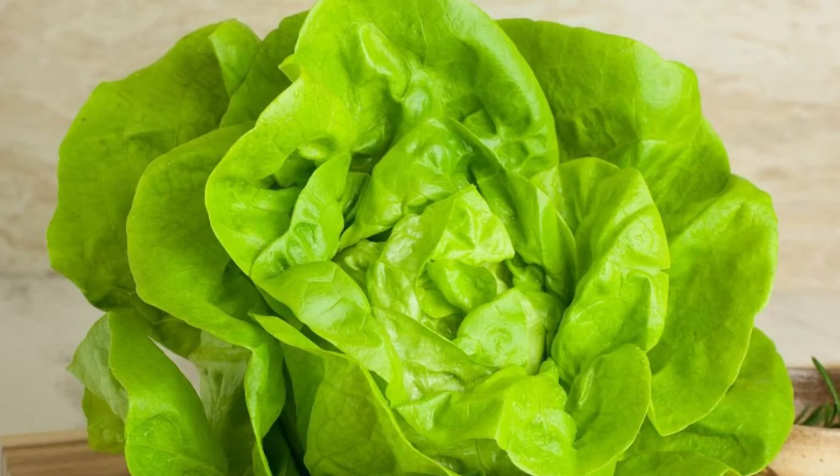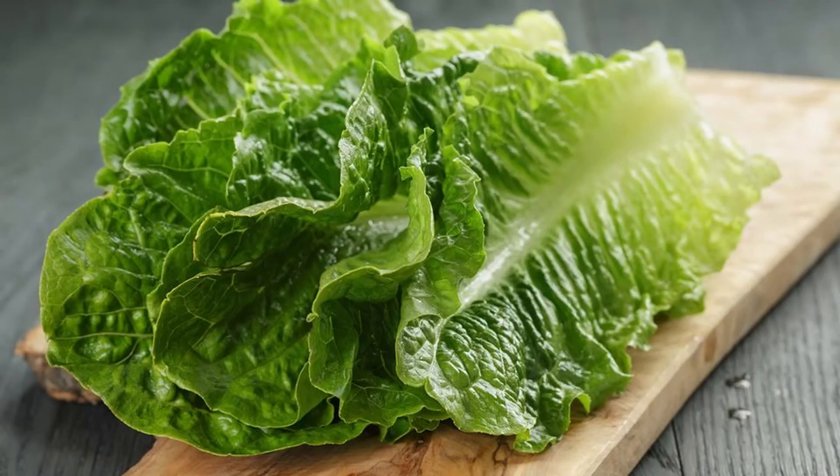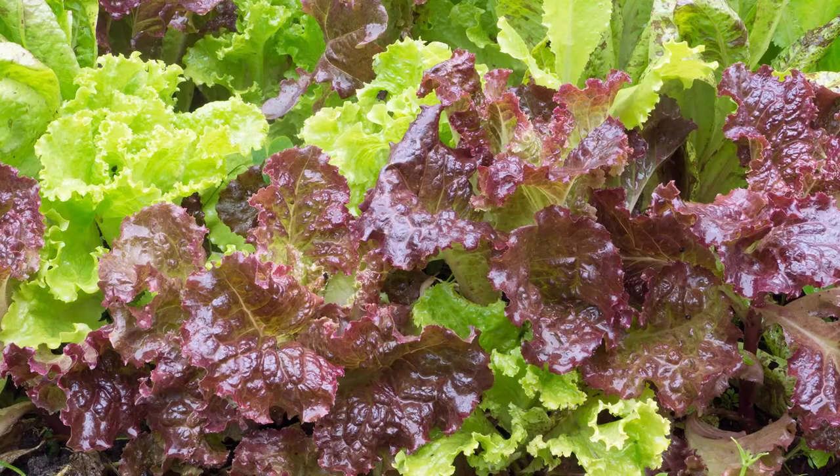While head lettuce such as iceberg can be grown hydroponically, it takes much longer to mature, so we're going to focus on three common lettuce types that are super easy to grow. The first is butterhead lettuce — the most common lettuce grown hydroponically. It has a mild flavor with a buttery texture that leaves a sweetness in the mouth. Next is romaine lettuce, known from Caesar salads, with a distinctively crispy texture and strong taste. And finally, loose leaf lettuce has a mild and delicate taste and a crispiness that falls between butter and romaine, and it comes in several different colors and flavors.